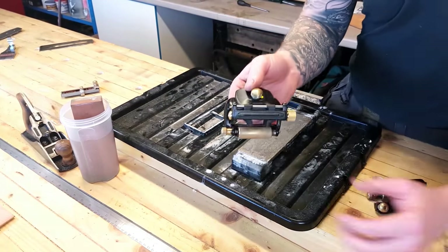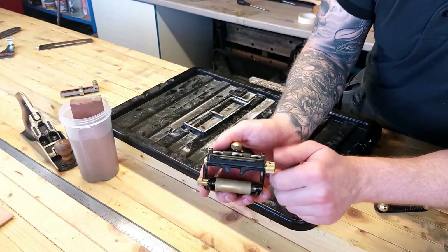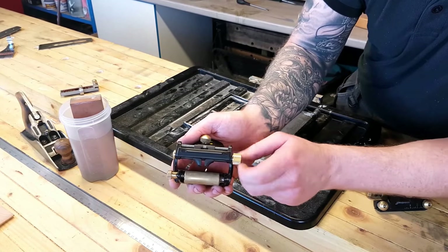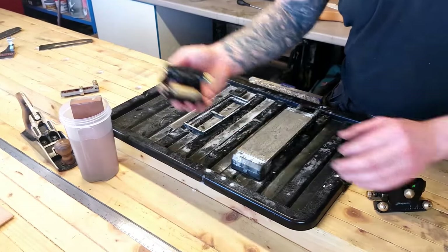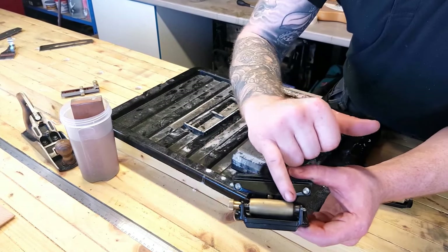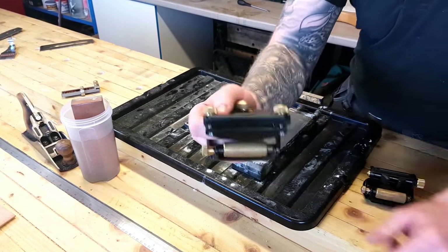Get the deluxe set which comes with the extra second guide that clamps things from the side. That will clamp your chisels and your shoulder plane blades. It also comes with the flat roller, and these rollers are interchangeable between the two clamps. This one has a cambered roller on it so you can put a cambered edge on your plane blade — very handy. This is the one we are going to be using today.